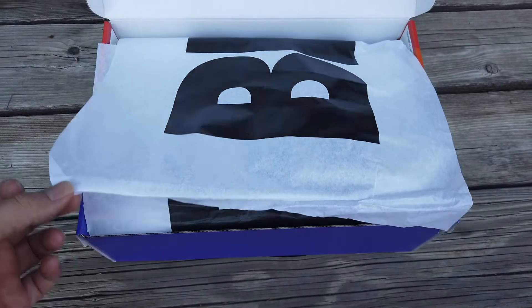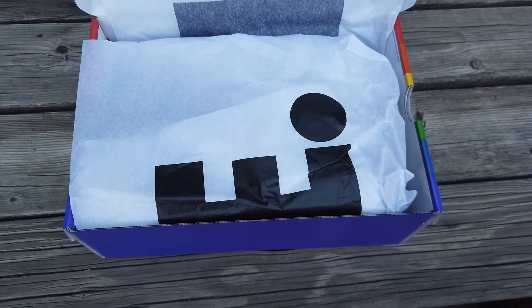You get hit with a little Be True wrapping paper. The smell is amazing. It brings me back to when my parents would take me to Kids R Us — it was like the Toys R Us but for clothes. It just has that smell.